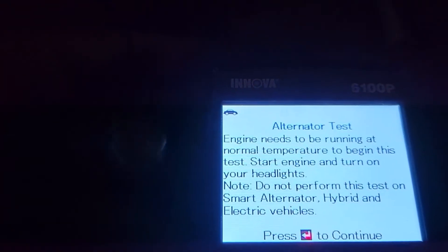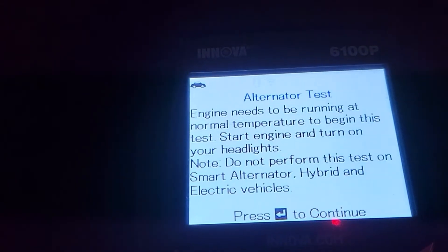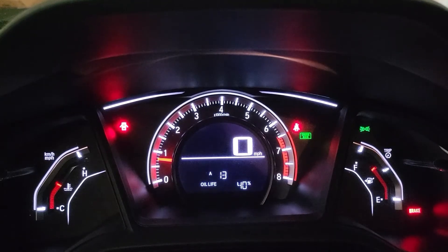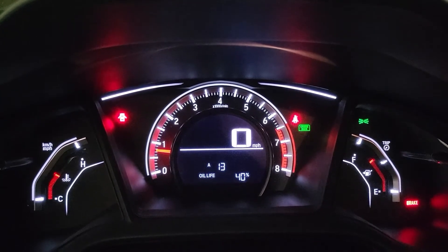We're going to wait until the vehicle warms up, which takes a minute, so I'm going to pause this. Okay, it looks like we are at operating temperature, so let's go ahead and do the test.